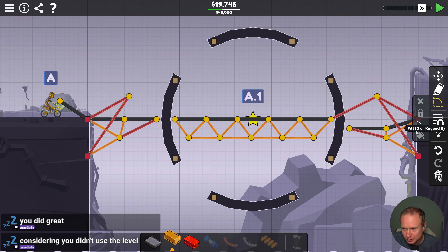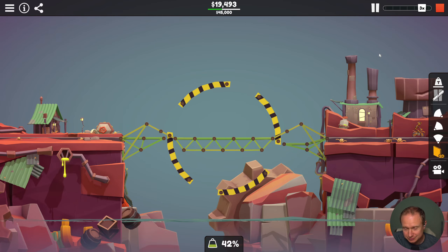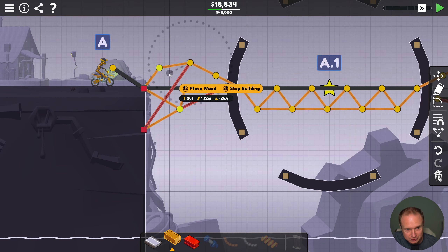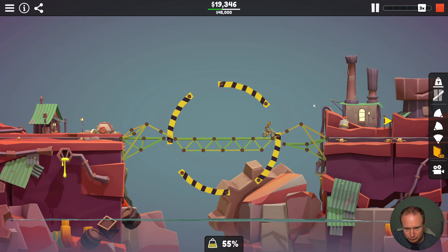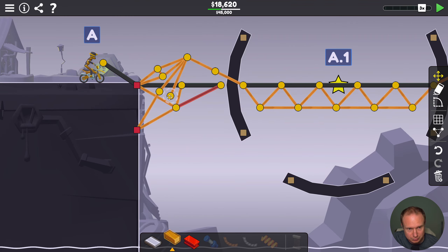Considering you didn't use the level, I'm not sure what that means. Alright, top 45 — progress is being made. When in doubt: wood rope. There's no way, right? I think there's a lot to shave here because I don't think any of these things are particularly stressed — I think a lot of these things we're going to be able to get rid of. The optimizations just keep coming. This is probably going to be a tough one to remove. I'd be surprised if this holds up — it seems like this is probably pretty load-bearing.